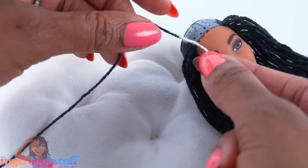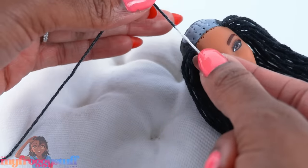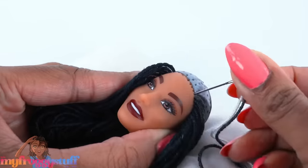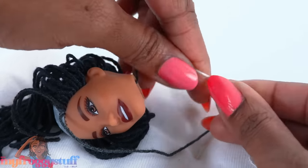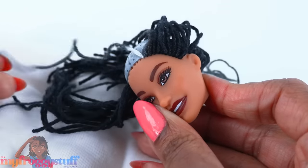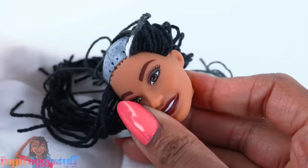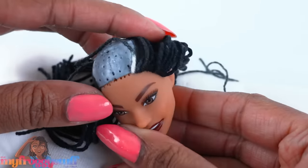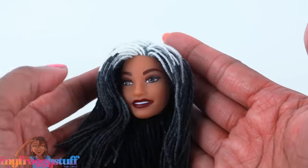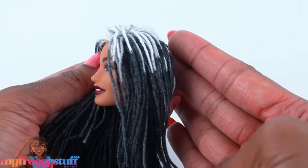I only want the roots to be white, so I'm looking on the yarn for where it transitions from white to a charcoal gray, and I'm going to make sure that's what we see coming out of the top. I'm starting on the hairline — carefully place the knot a little past the white, then pull the other end, and there we go: white roots!